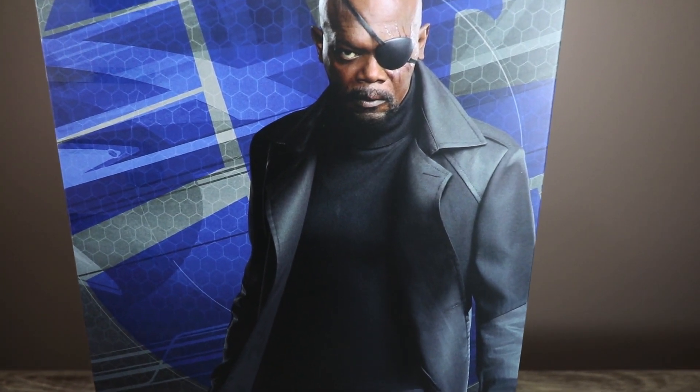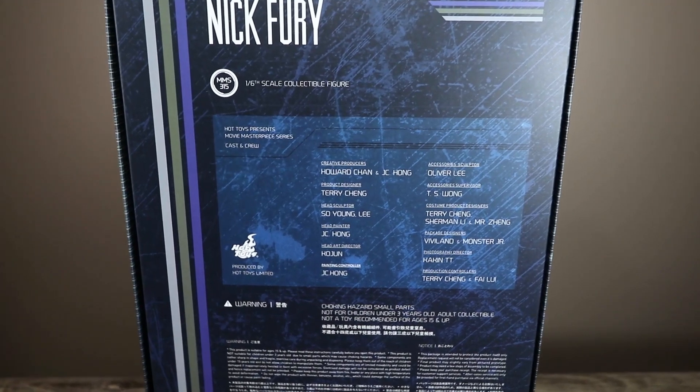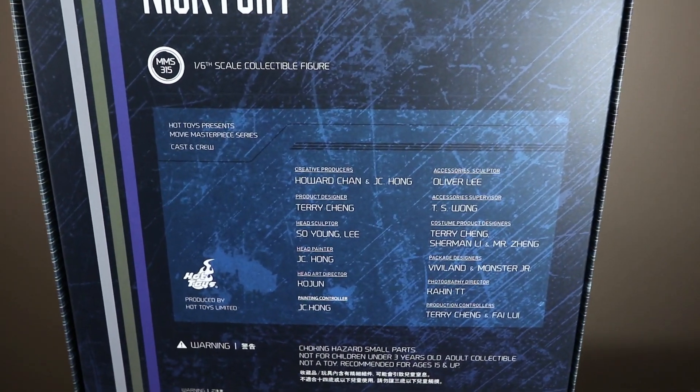What's going on collectors, Optical 20 back for another video review. This time it's Nick Fury from the movie Captain America: Winter Soldier, and you can order this figure at bigbadtoystore.com — please click the link down below.